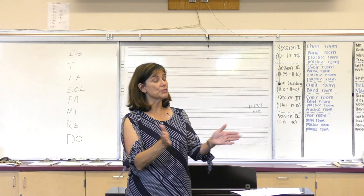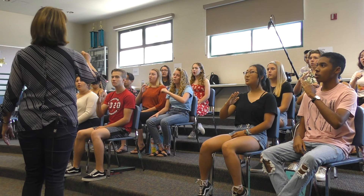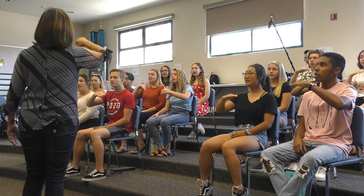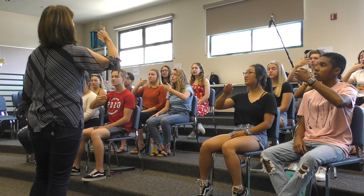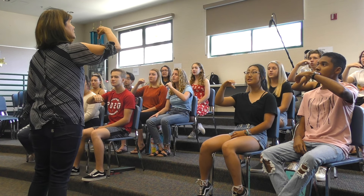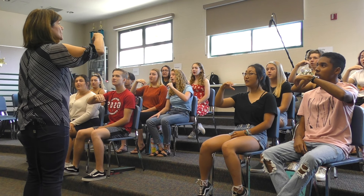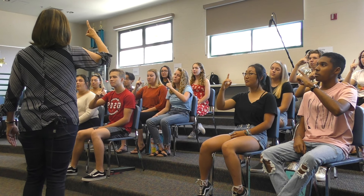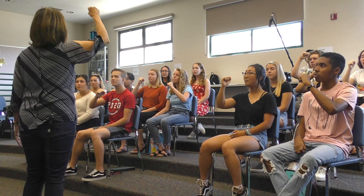Ready? One and two and here we go. Do, Do, Re, Do. Do, Re, Mi, Re, Do. Do, Re, Mi, Fa, Mi, Re, Do. Do, Re, Mi, Fa, Sol, Fa, Mi, Re, Do. Do, Re, Mi, Fa, Sol, La, Sol, Fa, Mi, Re, Do. Do, Re, Mi, Fa, Sol, La, Ti, La, Sol, Fa, Mi, Re, Do. Do, Re, Mi, Fa, Sol, La, Ti, Do, Ti, La, Sol, Fa, Mi, Re, Do.